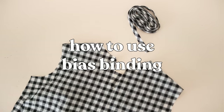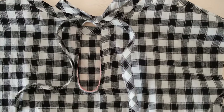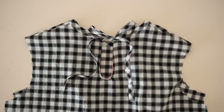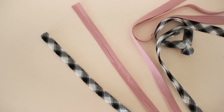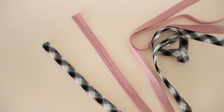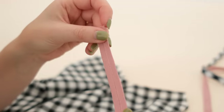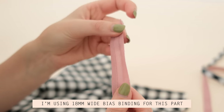Now let me show you how to actually sew with it. For this example I'm going to be finishing off the neck edge of my Pansy sewing pattern with the bias binding I just made. This requires two different methods, so I will also use some contrasting bias binding I made earlier. For the first method you will need bias binding that has not been folded in half that extra time — instead, unfold one of the edges of the binding.